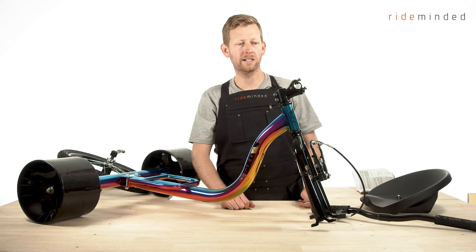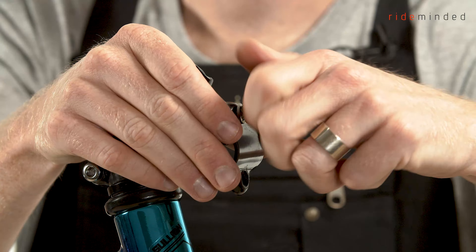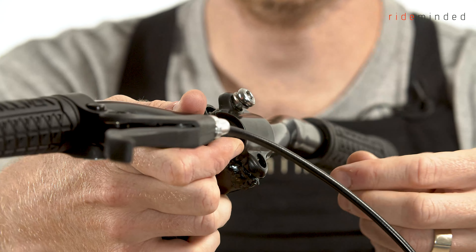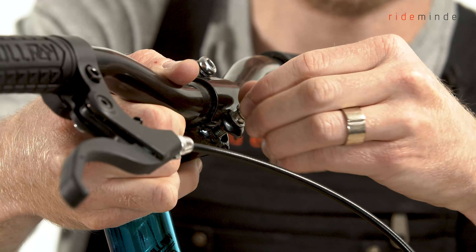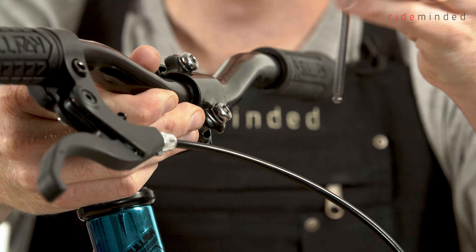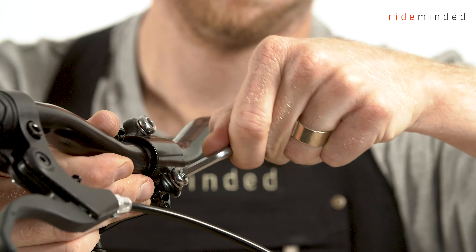Now we're going to install the handlebars. You'll need a 5mm Allen key for this. Take off the stem bolts by unscrewing them, then remove the face plate and the bolts. Rest the handlebars in, grab your face plate and bolt, and hand tighten. Grab your other bolt and hand tighten that one until it's nice and firm. Now double check that your handlebars are centered on the stem. Once done up hand tight, grab your 5mm Allen key and tighten them up evenly until they're nice and firm.